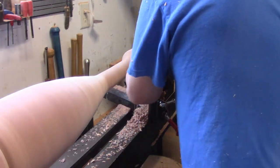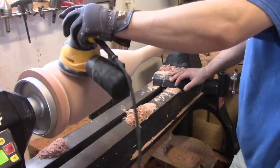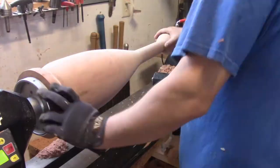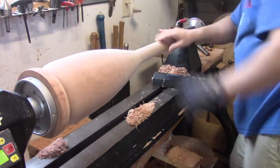I made a mark to part off the end too, because I didn't want the little pinpoint from the tailstock in the end. The sanding went kind of quick — this isn't fine work, so I didn't have to get it super smooth.